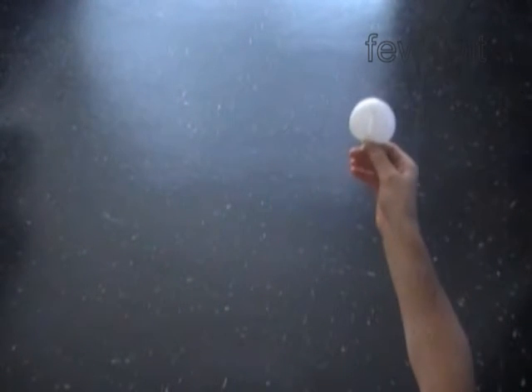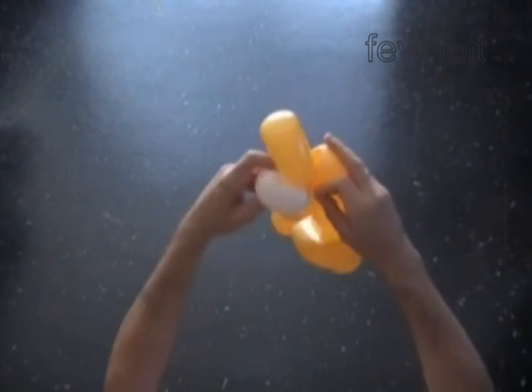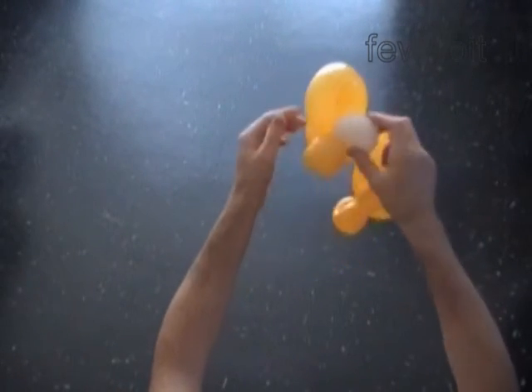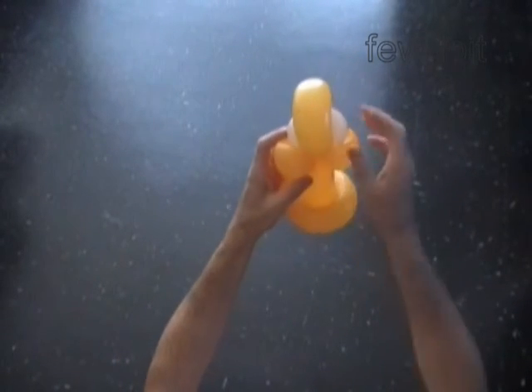Now we have to attach the white bubble to the head of the bird. First we lock the ends of the white bubble with the ends of the first yellow bubble. Then we force the white bubble halfway through the loop of the first yellow bubble. Fix all bubbles in proper position.